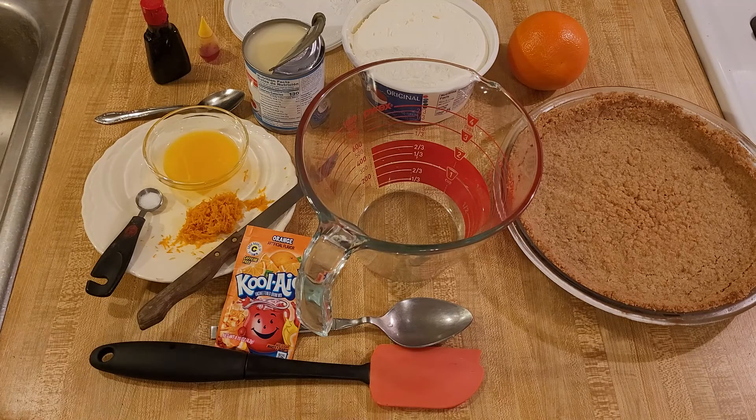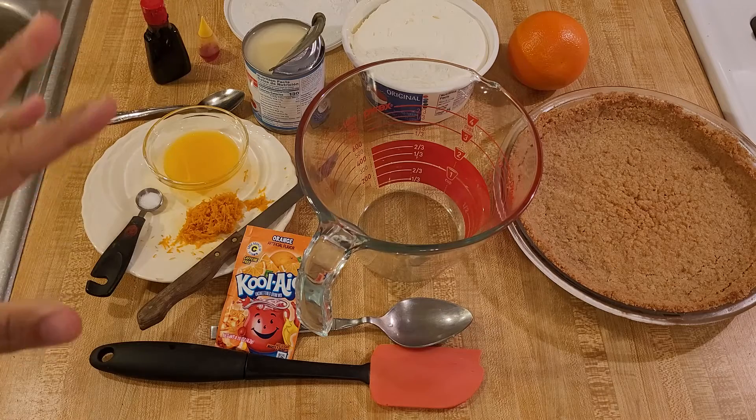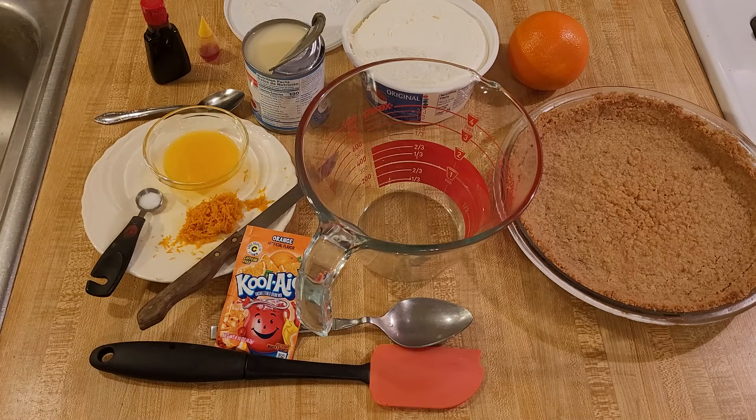I'm going to add an eighth of a teaspoon of salt, and I'm actually probably going to add some food coloring as well. When I was researching this orange Kool-Aid pie recipe, I noticed that a lot of them were kind of a pale orange. I like my food to be brightly colored, so I'll probably add some food coloring.